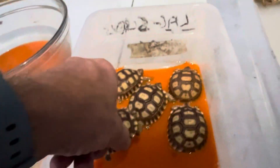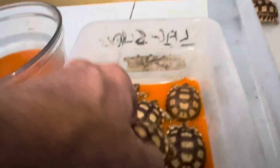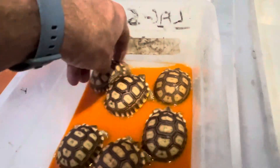Any tortoise, really, but especially these babies. So we're giving them a carrot juice soak. I soaked them first in warm water to get them hydrated, and now I'm getting them into this carrot juice like this.